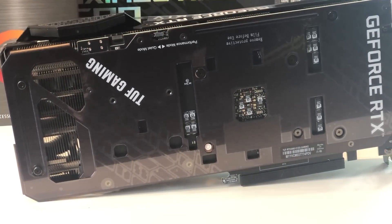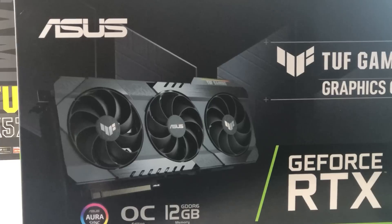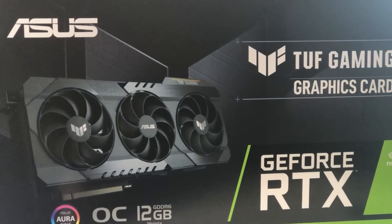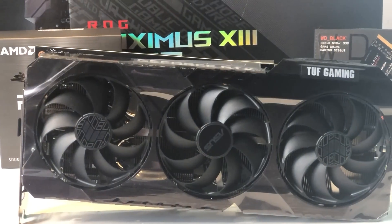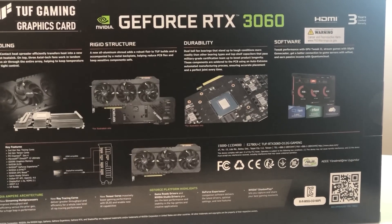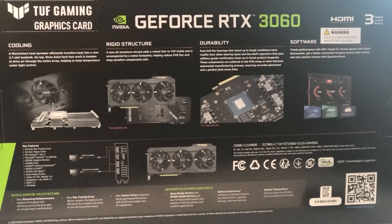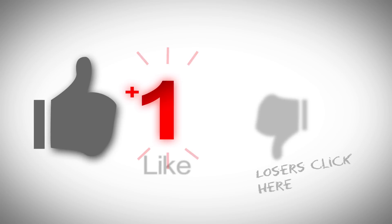So should you buy the RTX 3060? I guess it doesn't matter because you won't be able to get one anyway. But even if you can, the current MSRP is way too high for a card like this. Unless you absolutely need a card right now, I would say just wait and see. Alright, that's it for today's video. If you liked the video, please hit the like button. Thanks for watching.